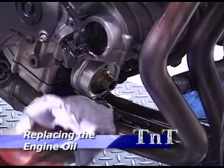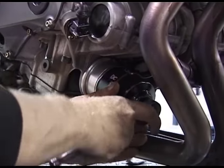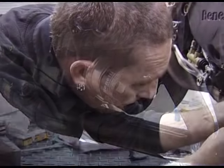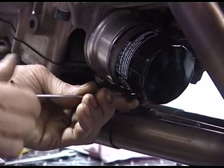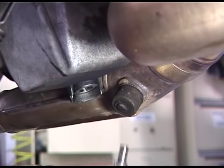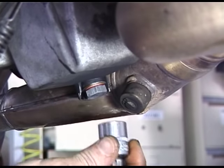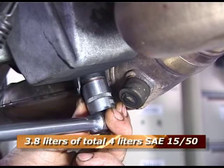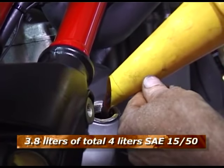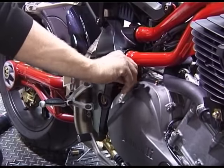Before fitting the oil filter clean off any oil with solvent and rags. Oil the filter o-ring before spinning it on and tightening until firm. Use a filter wrench to tighten about another quarter turn. Refit the filter retaining strap. Refit the sump plug using a new crush washer. Refit the engine with about 3.8 litres of SAE 15W-50 oil to start with. We will check the level later after starting the engine and top up if necessary. Refit the filler plug.